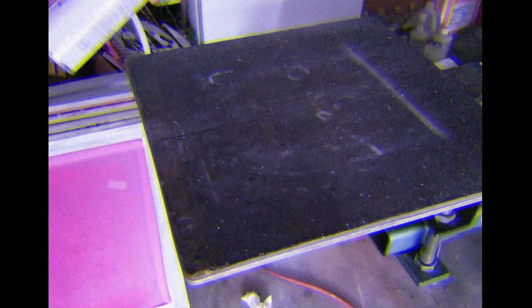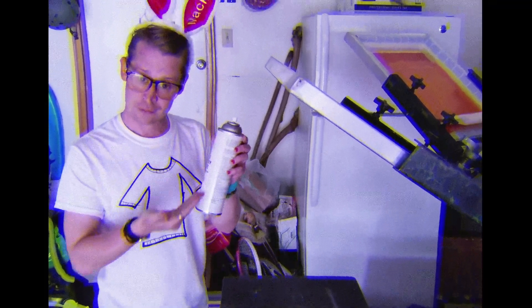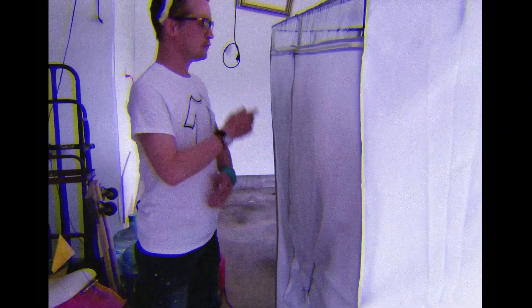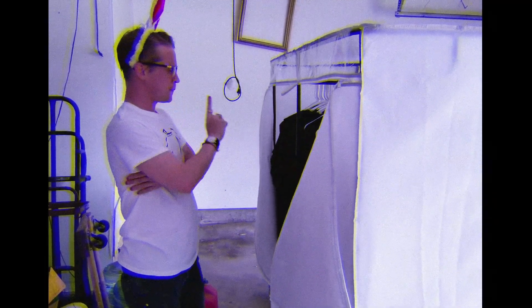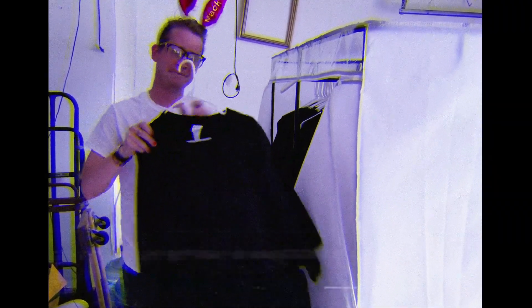Next, he coats the printing area with a spray adhesive, which will keep the fabric in place during the printing process. It is important never to spray the adhesive into a paper bag and inhale the resulting fumes, no matter how tempting it may be to do so. Perhaps the most important part of the entire manufacturing process is choosing the correct garment on which to print. If the wrong size is chosen, it won't fit the customer. This will fill the customer with a white-hot rage.